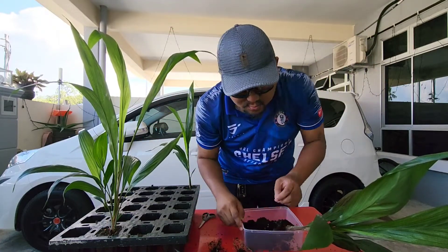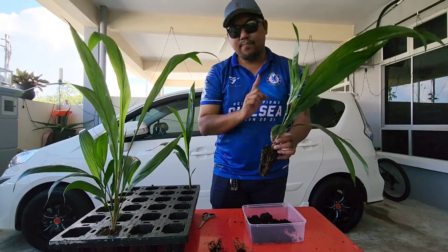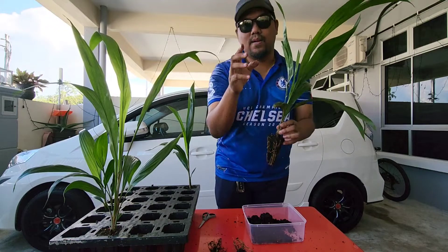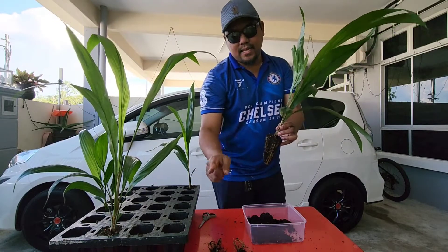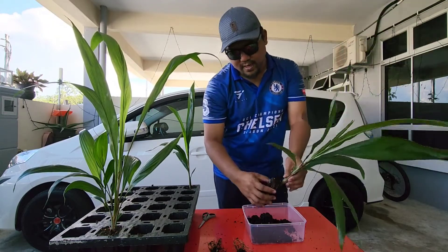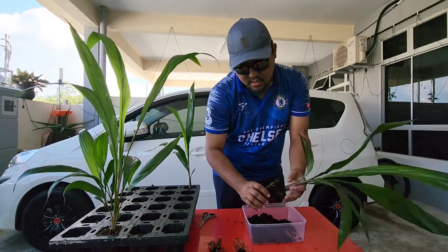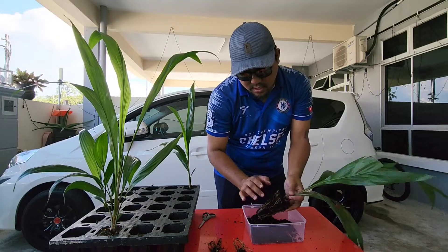Jom saya kongsikan yang umur 7 bulan — macam mana keadaan akar dia. Saya simpan ni sebab nanti saya akan transplant: satu benih normal, satu benih double turn, dan satu lagi benih 7 bulan ini. Saya akan kongsikan selepas dua bulan — macam mana keadaan dia, ada berbeza tak, dan boleh catch up tak yang benih double turn kejar dengan benih normal. Jom kita tengok, kita uraikan ni. Yang ni ada susah sikit sebab akar dia agak banyak. Kita nak buat slow-slow sikit.